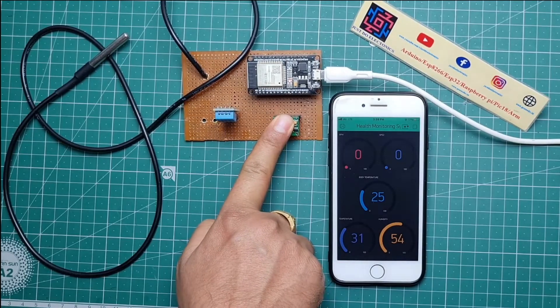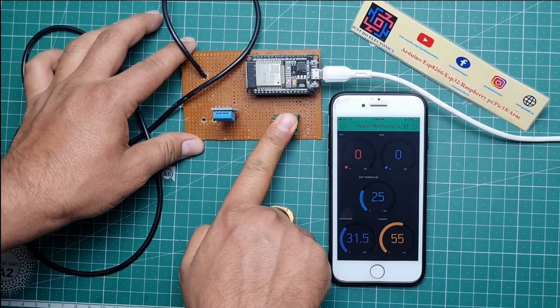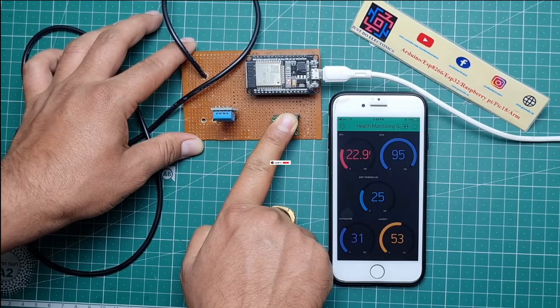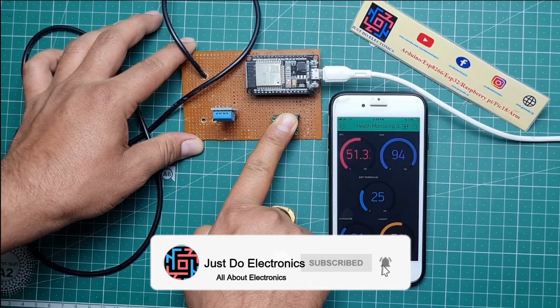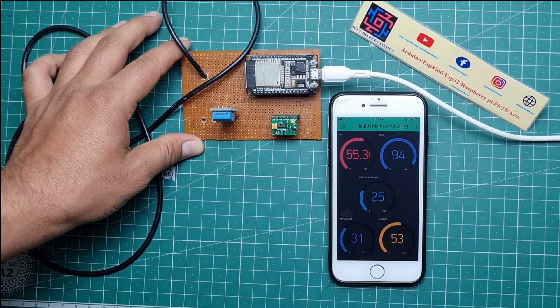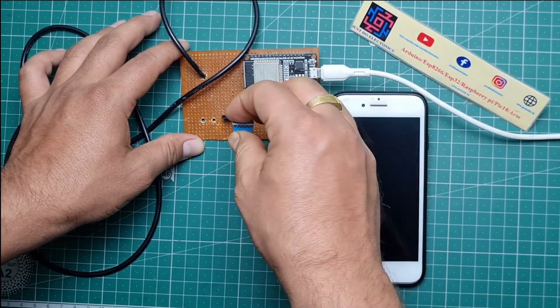Now you can see the BPM and SpO2 being measured by the MAX30100 sensor when I place my hand on it. In the Blynk app, the SpO2 level is showing 95 percent. It is also displaying humidity and temperature with the help of the DHT11 sensor, and measuring the correct SpO2 and BPM values.